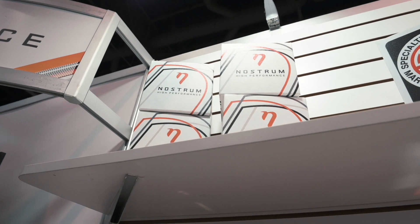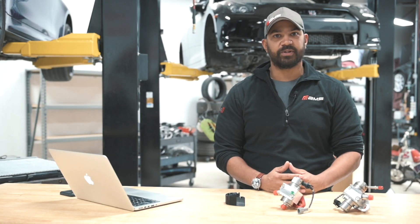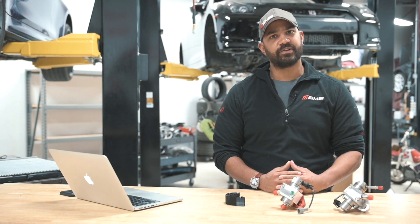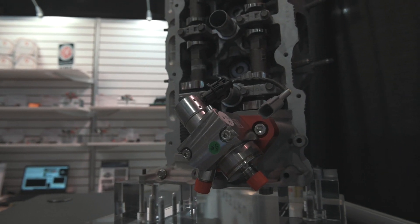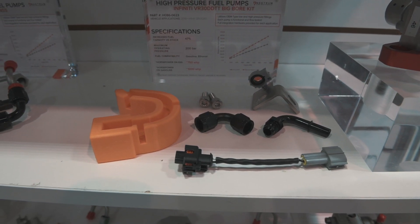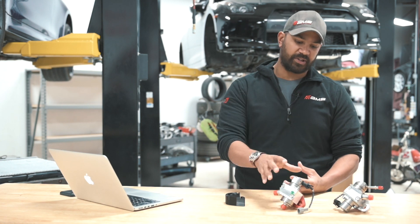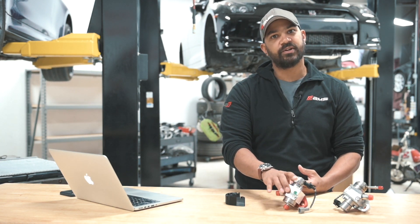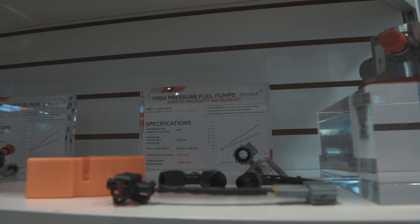In working with Nostrum High Performance on this pump package, the concept was pretty simple. We wanted something that would be a fully OEM integrated product, easy to install — it would use lines, fittings, clamps, all of that kind of thing so that your setup would be reliable. A lot of these pumps create quite a bit of high frequency vibration, and that can damage things like lines and fittings if they're not secured properly over time.